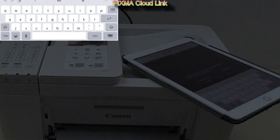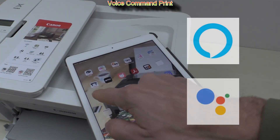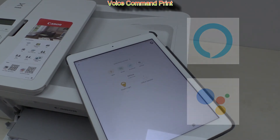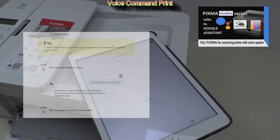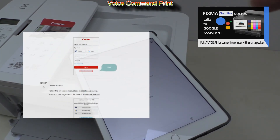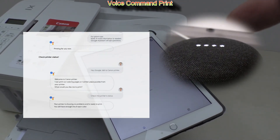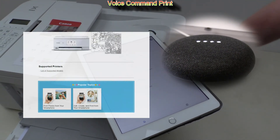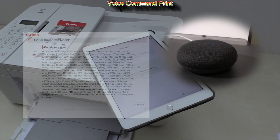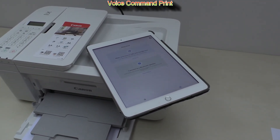Finally, there is voice command print — your PIXMA can be connected with smart speakers. See my detailed video tutorial about how to connect PIXMA to Google Assistant. Hey Google, talk to Canon Printer. 'Welcome to Canon Printer, what would you like me to print?' Print a coloring page. 'Printing for you now. I can also print number place puzzles, notebook paper, checklist paper, staff paper, and more.'